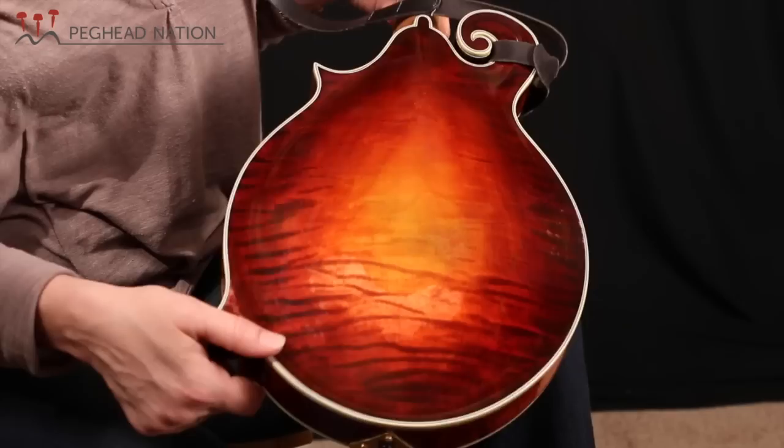I don't know if you can see all the layers of the finish. I think Gilchrist does an amazing job with the varnish and showing all the different subtleties in the wood.